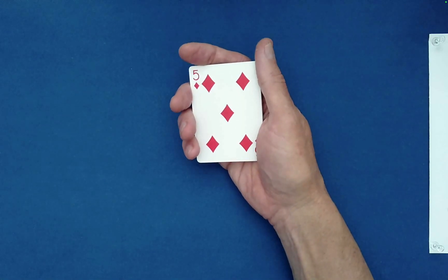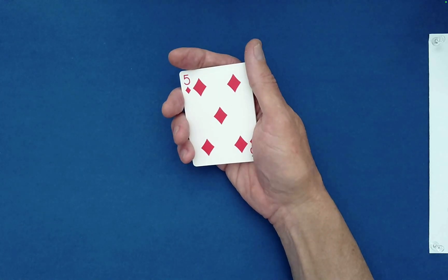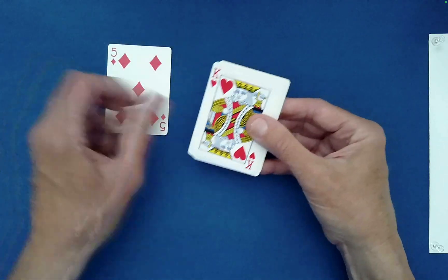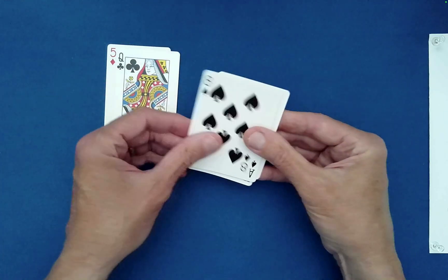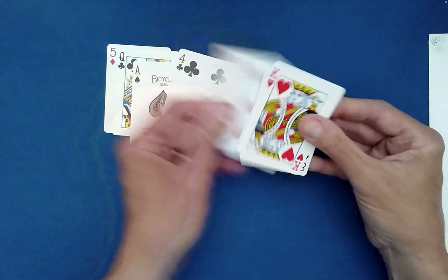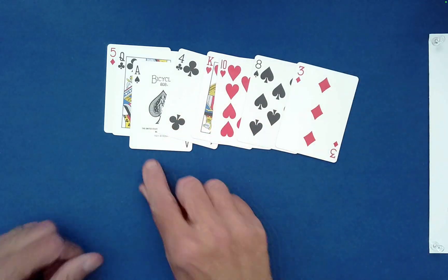Now, we can do any additional mixing of the kind that I've shown you. You'd like to do just one more down-under. So you go down, under, down, under, down, under, down, under, down — last one on top.